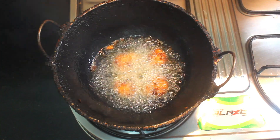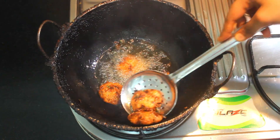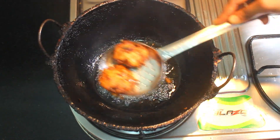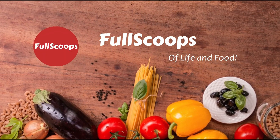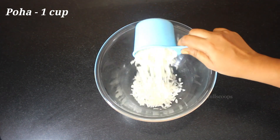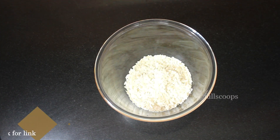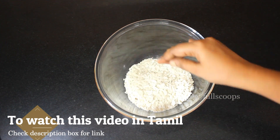Hello everyone, today we will see how to make a quick and easy evening snack which is poha vadai. To make this poha vadai, I have taken 1 cup of poha — I have taken the white poha, but you can use the red one also if you have that at home.